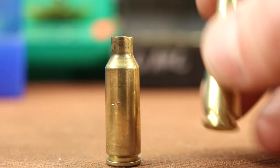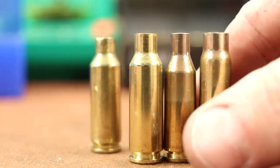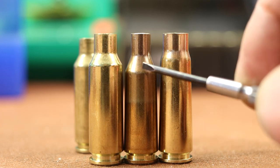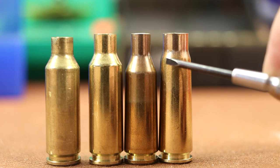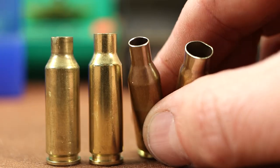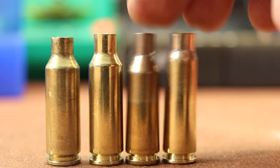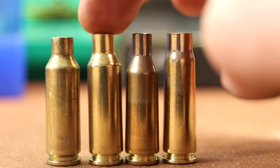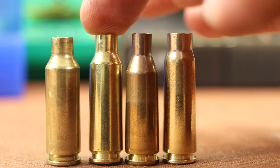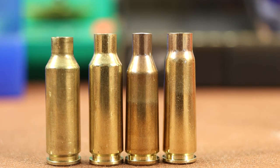I should mention I'm dealing with all new brass. If you're dealing with fired brass, first things first, you need to anneal them — especially with the 220 Russian and 7.62x39 where we're doing a whole lot of work and necking up and down quite a bit. Having soft brass to work with is going to be extremely important. I still think it's important with the Grendel too. I wouldn't doubt someone who said they formed fired Grendel to 6 ARC without annealing, but I definitely wouldn't want to do it.